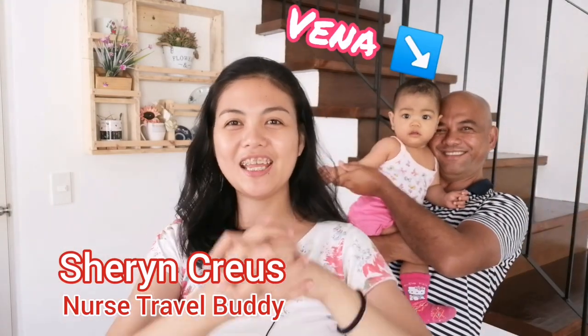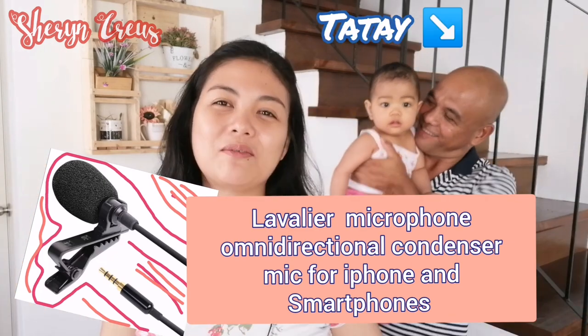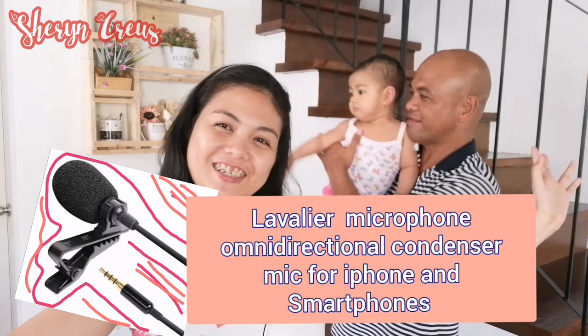And I love food and traveling. And for today's video, I'm going to unbox the items that I bought from Lazada. Without further ado, let's go.